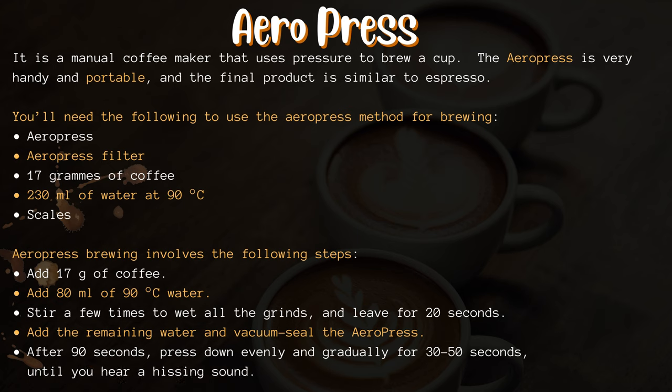AeroPress brewing steps: add 17 grams of coffee, add 80 milliliters of 90 degrees Celsius water, stir a few times to wet all the grinds and leave for 20 seconds. Add the remaining water and vacuum seal the AeroPress. After 90 seconds, press down evenly and gradually for 30 to 50 seconds until you hear a hissing sound.